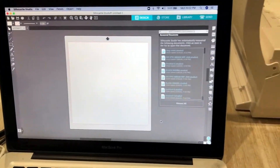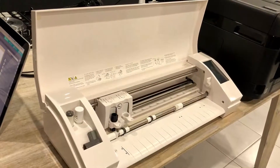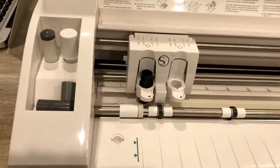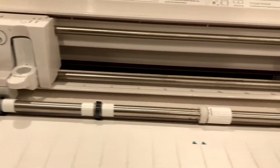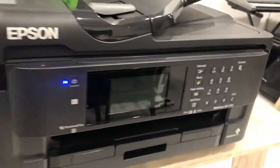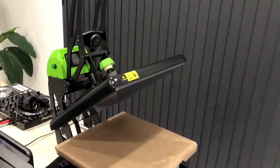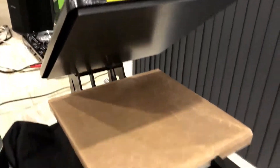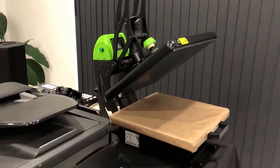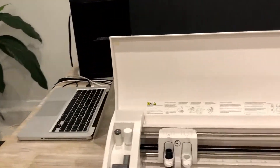So this is the equipment that we're going to be using today. First of all, this is my laptop and this machine here is a vinyl cutter. I'll be showing you later on how this machine works. We'll also be using the Epson 7710 Workforce printer to print out our designs, as well as our heat press machine where we'll be pressing our designs onto our t-shirts later on.